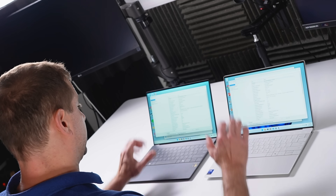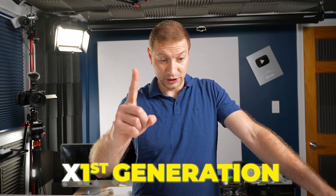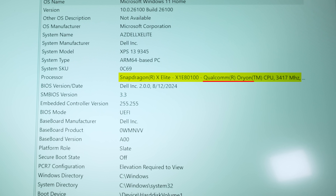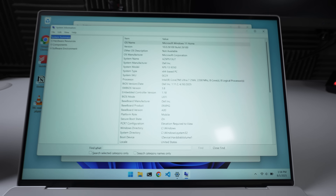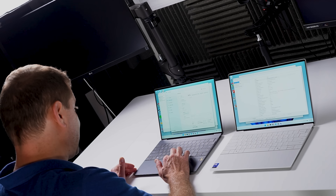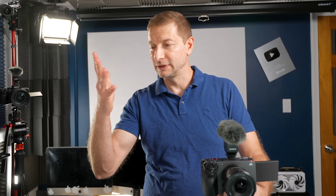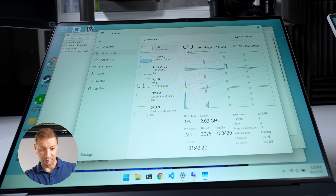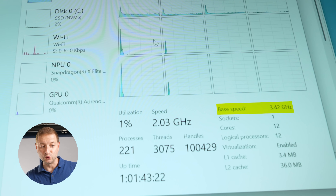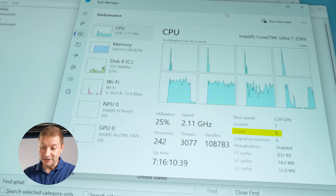Here's the system information. This one has the X Elite — it's the first generation 80-100, which is one of the highest Orion chips; Qualcomm Orion is the core. This one has the Ultra 7 256V. Let's go into Task Manager. The X Elite has 12 cores — three times this — and the base speed is 3.42 GHz.